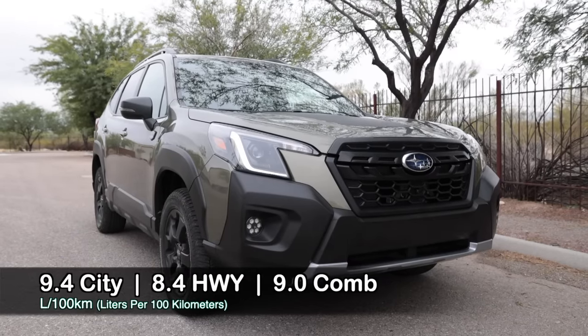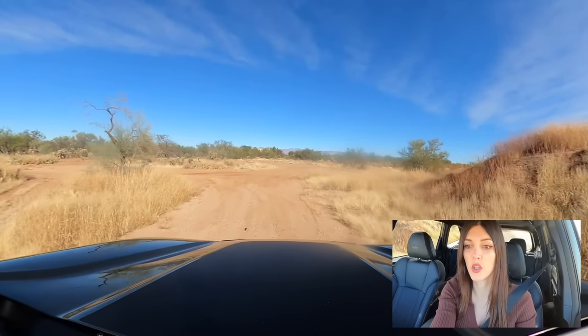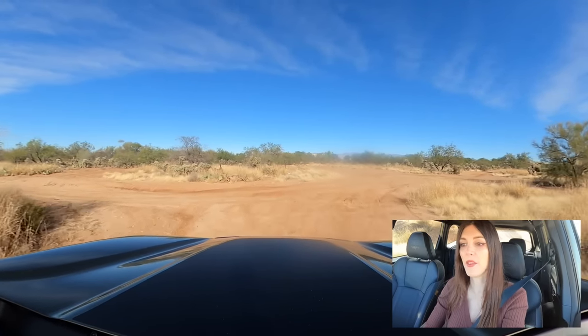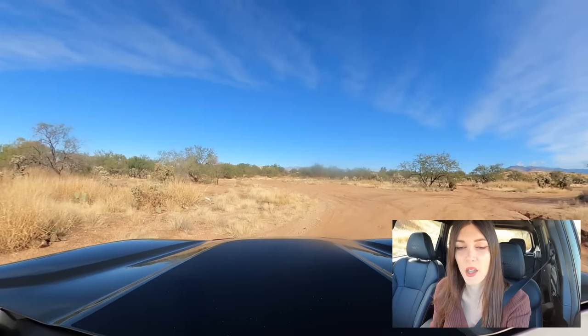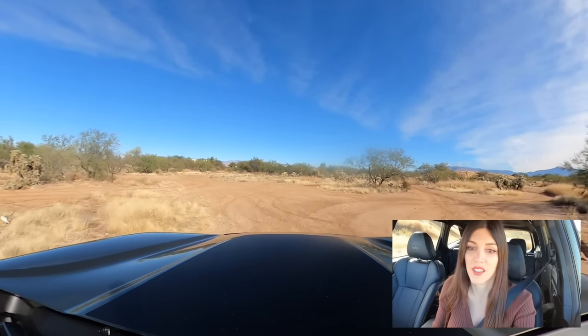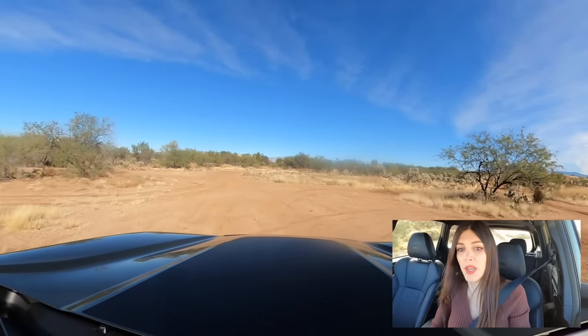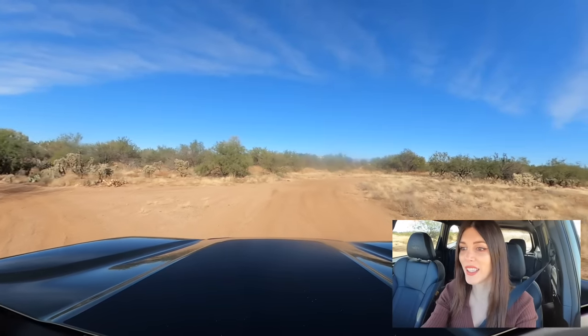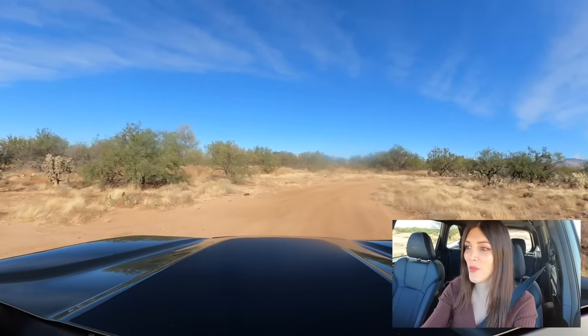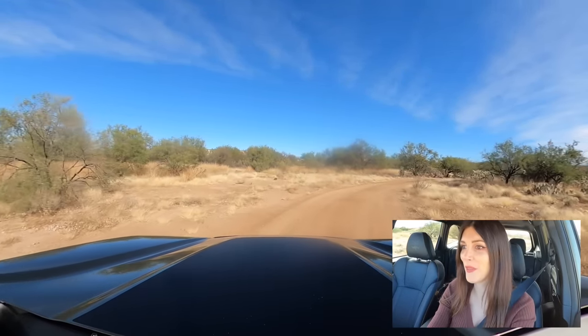Fuel economy wise, this little off-road Gump averaged in the mid to upper 20s. It could be a little better considering my Forester XT, when it was new and unmodified, averaged that — and that's almost 70 to 80 more horsepower than this. But all in all, it's a great little go-anywhere camping and recreation vehicle, and it's comfy.